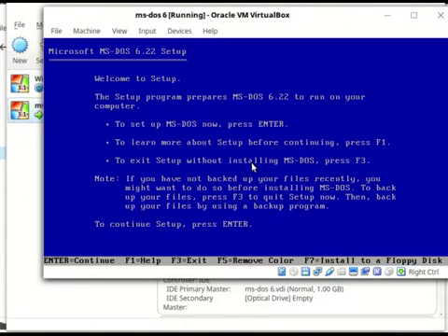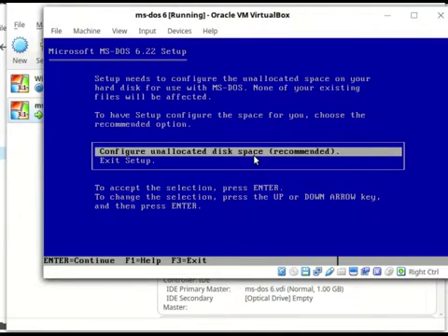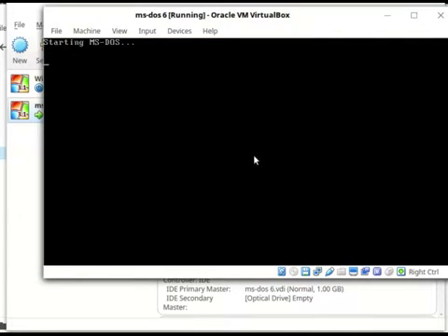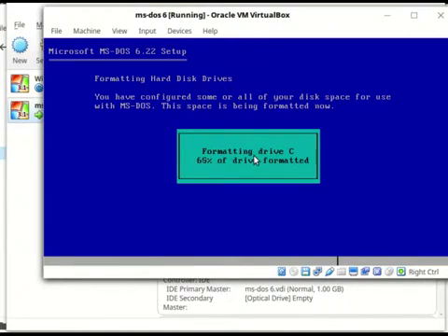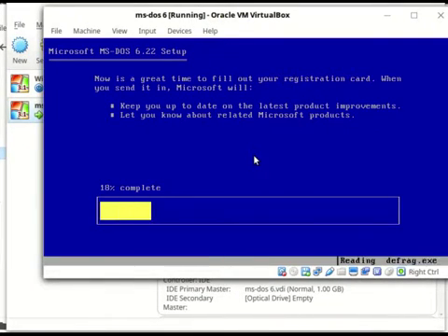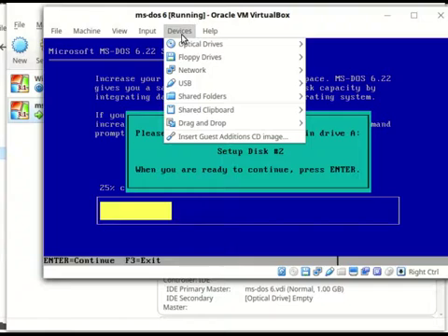Starting MS-DOS — this is how you do it. Press enter, configure an allocated space, press enter, formatting — check. Then we're going to insert disk 2.